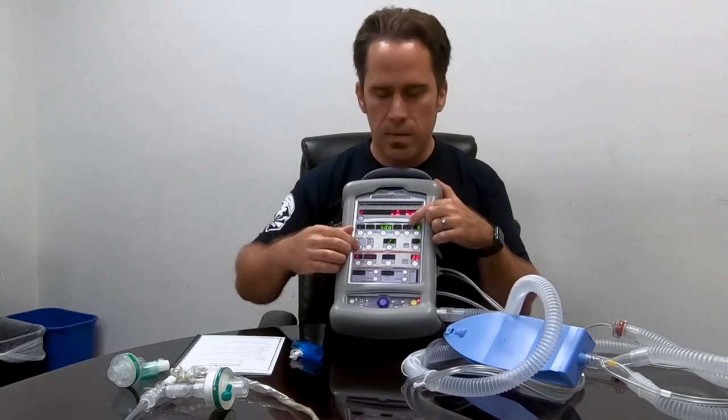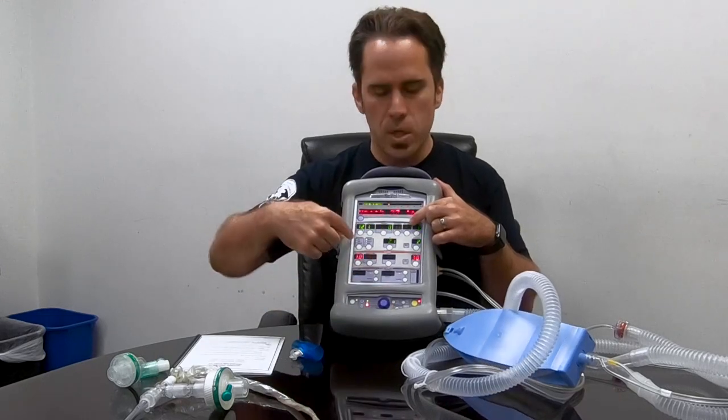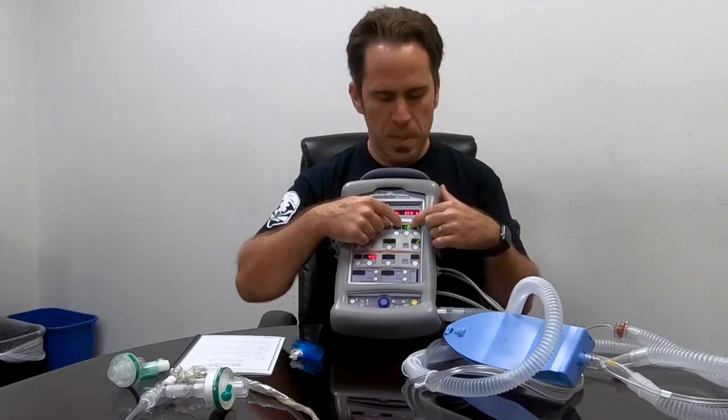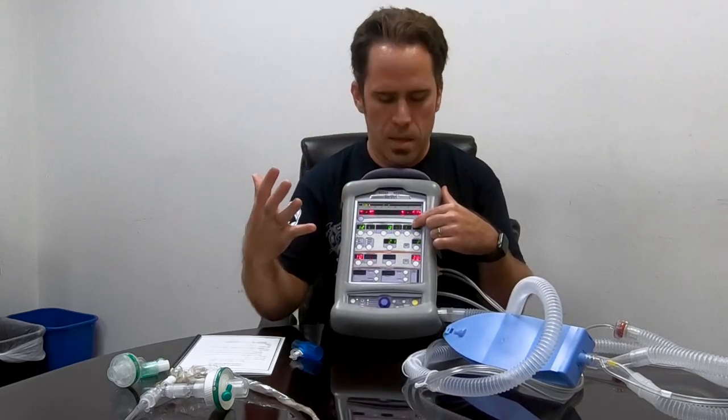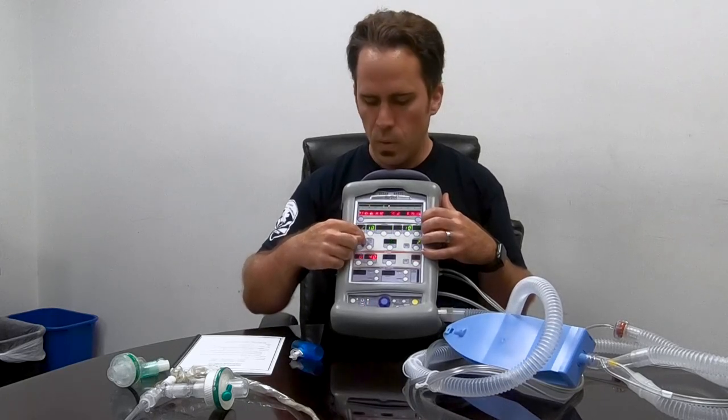Next, I take the breath mode and bring it down to SIMV — we're in assist control and I bring it down to SIMV. I click it, it starts blinking, I move it, then double check and click it again. Now I'm in SIMV. The only thing that changes is a pressure support breath pops up. The difference between assist control and SIMV is this pressure support: if the patient takes their own small breath, the machine gives them a little help, which is more comfortable than AC giving them a full machine breath.